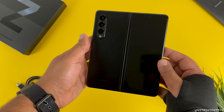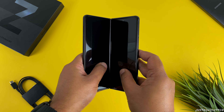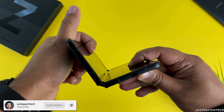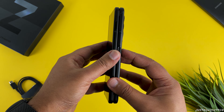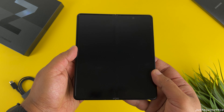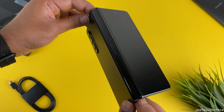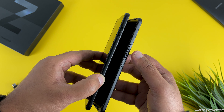Now that the plastic wrap is peeled off, let's go ahead and actually fold this device for the very first time. The whole process of folding is so smooth and doesn't feel weird at all. Let's take a closer look at the hinge, which makes this folding process so smooth — the hinge has been improved a lot compared to the previous generation. Once it is folded, you have a tall narrow external display which you can use as a normal phone, and once you unfold it you can use the larger internal display like a small tablet.